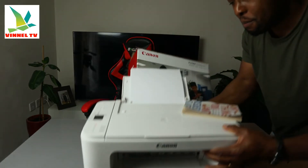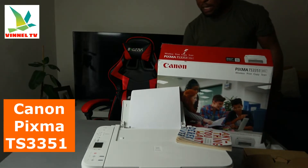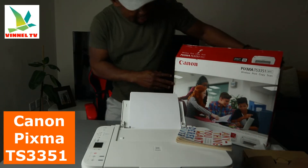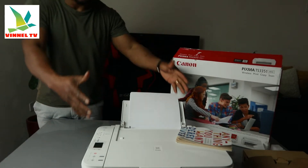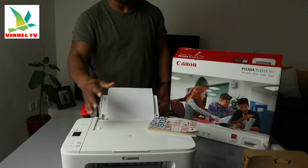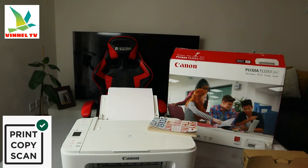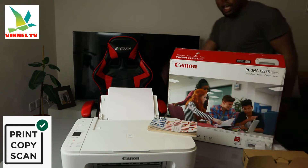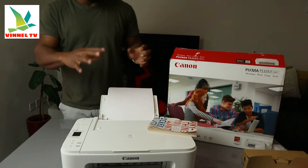I want to show you what we got here. We got this gear — this is the Canon PIXMA TX3351. This printer is a multifunctional printer, triple-in-one if you like. In the sense that you can copy, scan, and print from this gear. Going to give you an overview of this printer, then show you how to scan documents.